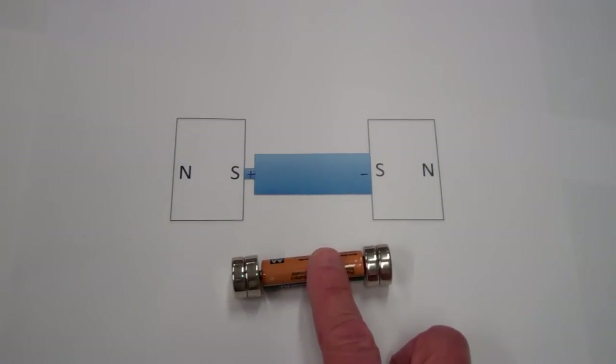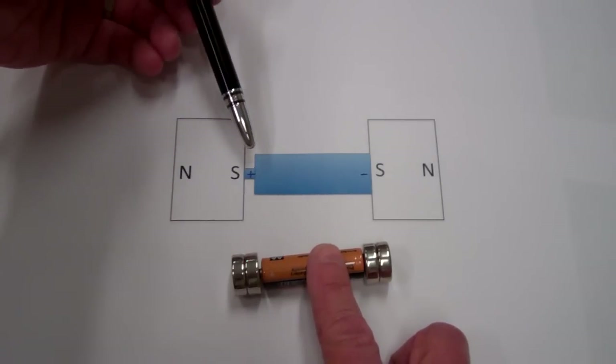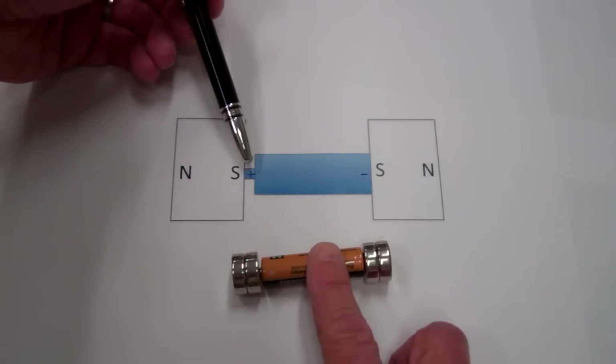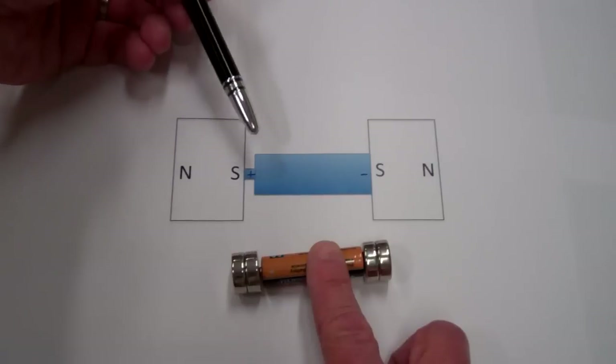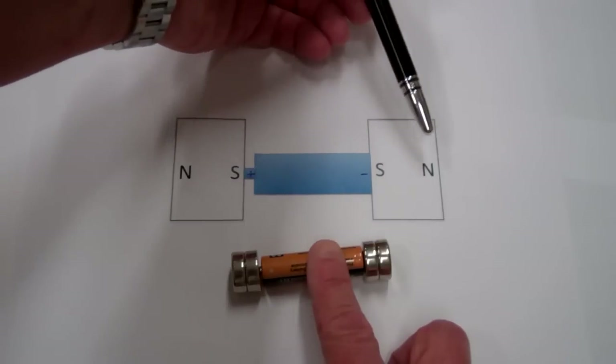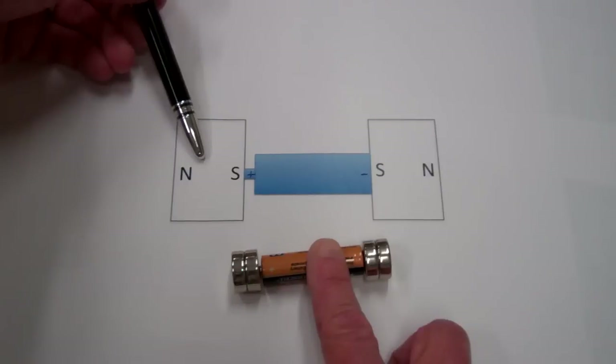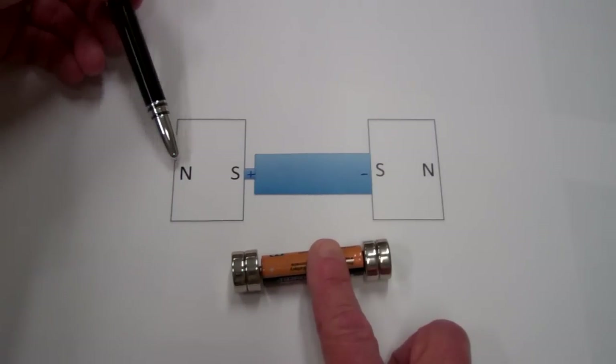Here's the schematic of the battery and two magnets. The battery is arranged such that the left side is the positive terminal. The magnet on the right has the north pole on the right side, and the magnet on the left has the north pole on the left side.